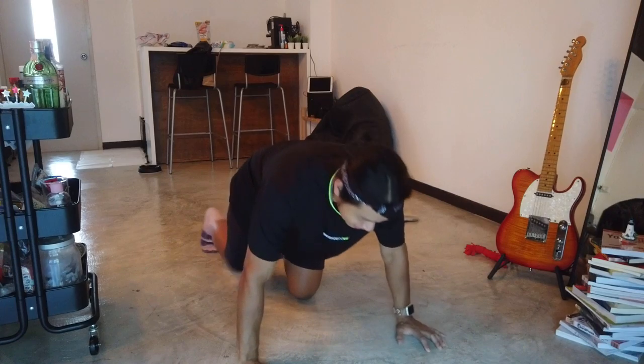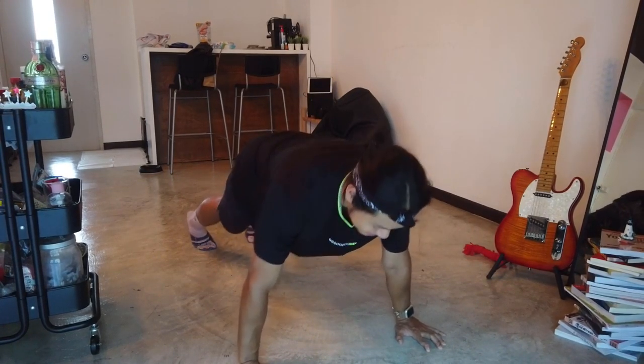Okay, so 30 seconds down, 30 seconds up. Ready? You ready? Okay. Three, two, one, go!